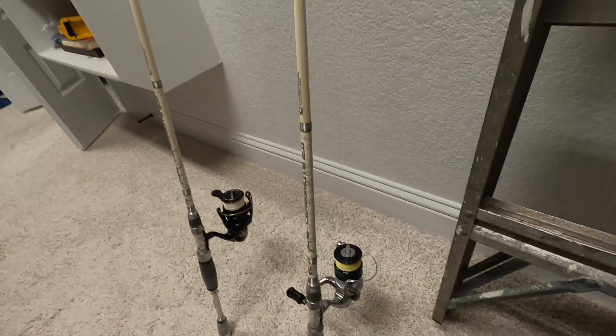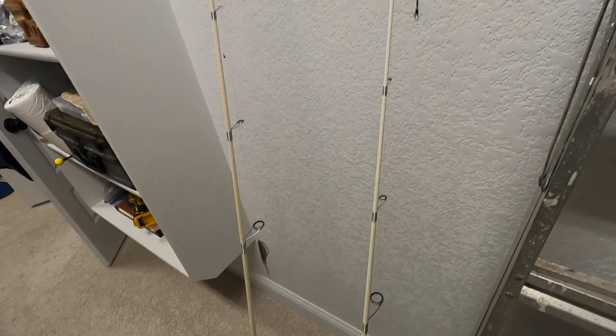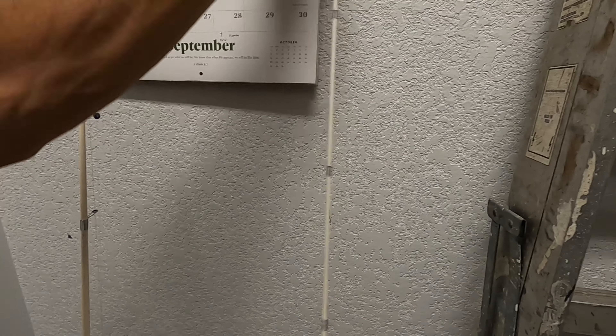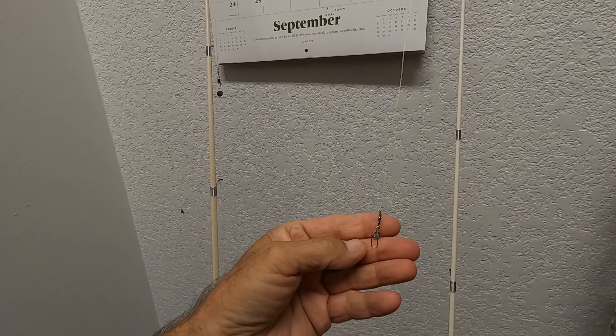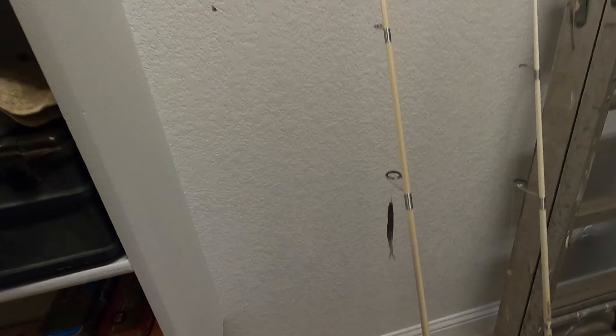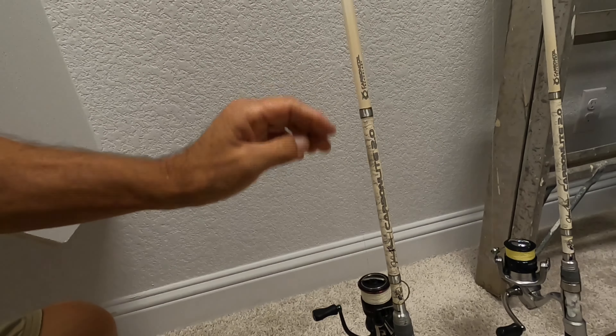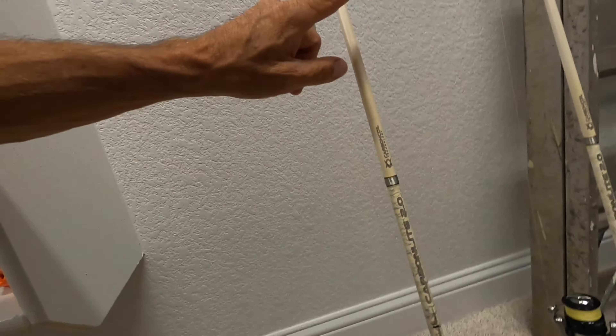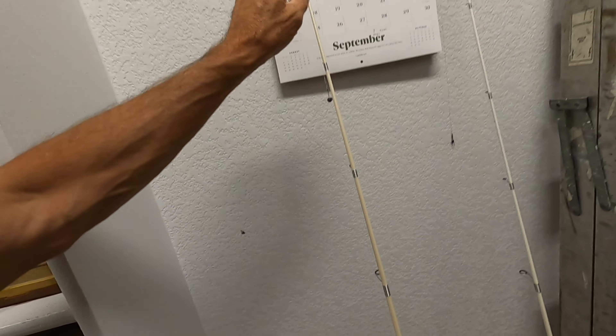We've got it spooled with a 10-pound Hi-Viz Power Pro. I love Hi-Viz. Then we have that Power Pro line attached to a number 12 swivel. On this one, we have another Johnny Morris Carbon Light 2.0. This is a 7-foot-2-inch rod, medium light action with a fast tip.